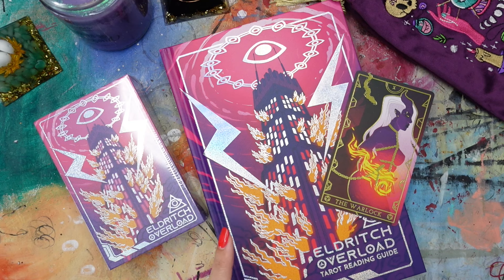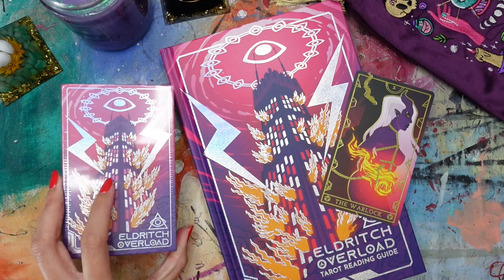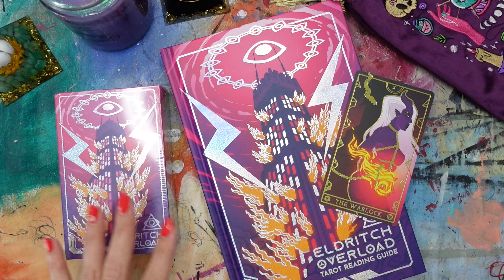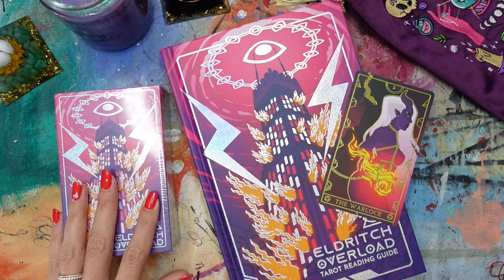I'll also put a link to the video where I first saw this deck. She was kind of curating her August, summery, sort of childlike kind of tarot decks, and she featured this deck among an array that she had chosen, and I just went right to it. It sucked me in — like a tractor beam sucked me right in.